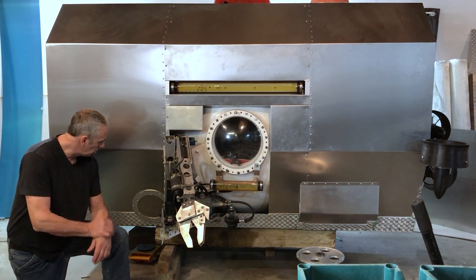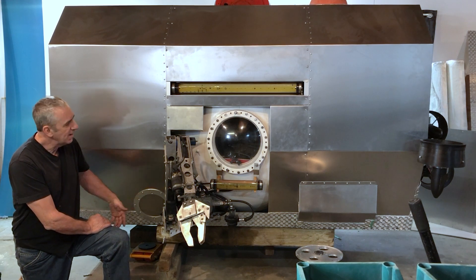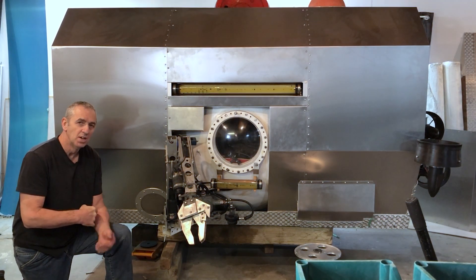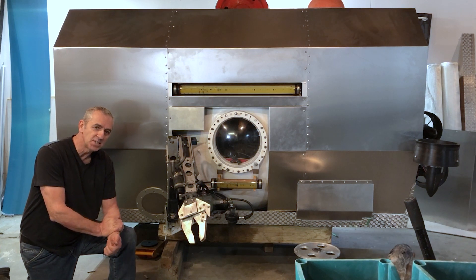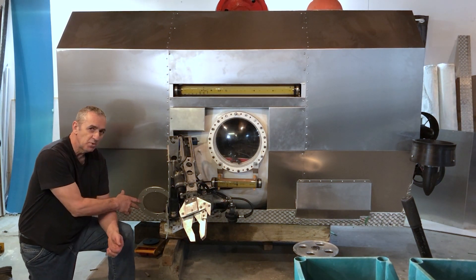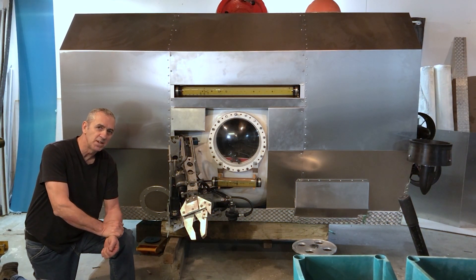One thing that has changed is the oxygen bottle goes behind this cover right here. That oxygen bottle will stay in there and never has to be removed unless there's an emergency. The way my system works is I have several small tanks inside that can be removed and refilled quite easily. The tank underneath the submarine is actually the reserve oxygen, giving me 72 hours of life support, so it doesn't have to be removed on a regular basis.